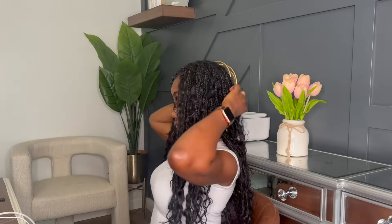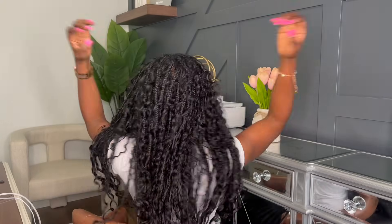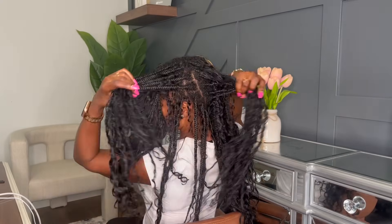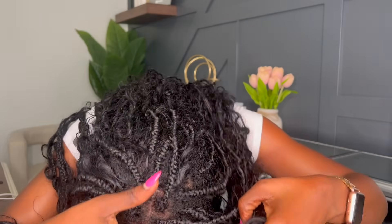All right, family, let's get the video started. I have had these braids in for a very, very long time, about a month and a half. And let me just say, I really, really enjoyed it. It was low maintenance. I can just get up and go and I can style it in so many different ways. I had a lot of fun with these braids, but now it's time to go.